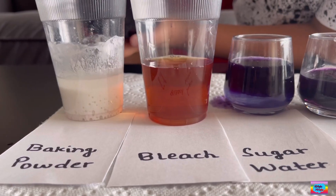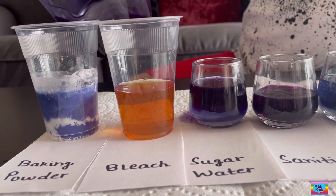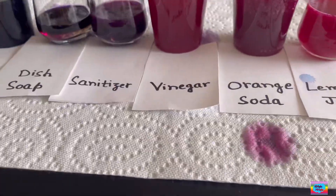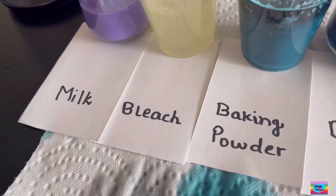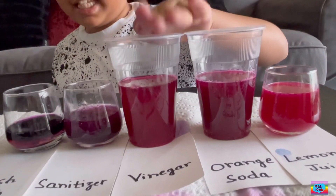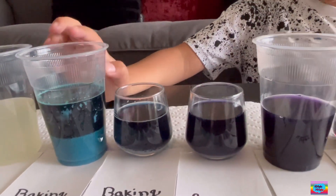And this is bleach — whoa, look at that. And baking powder. The colors aren't so clear here, so I'm going to put a drop on each paper. You see the water looks exactly the same as our juice right here — because it's neutral. Because water is just plain. If it's red, it's going to be acidic. And if it's like bluish green, or green, or blue, it's going to be base.